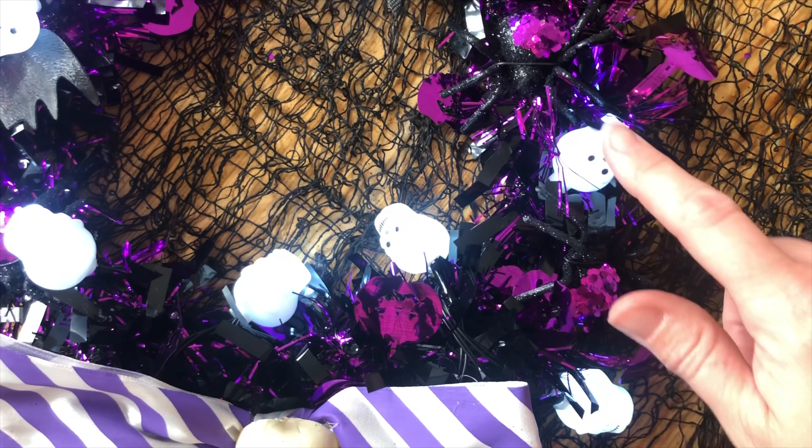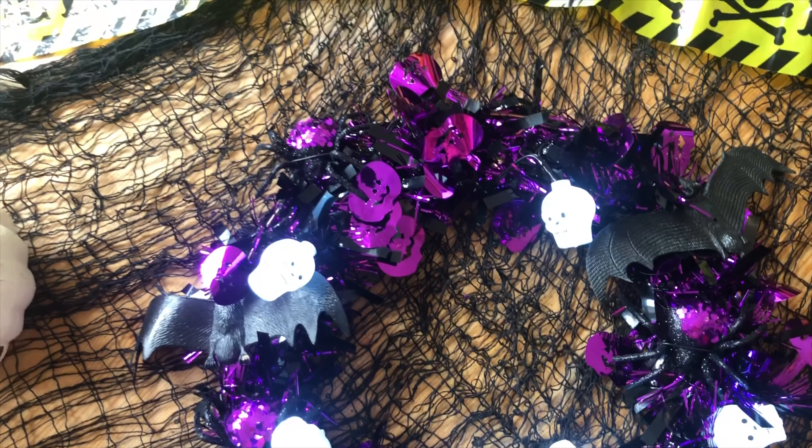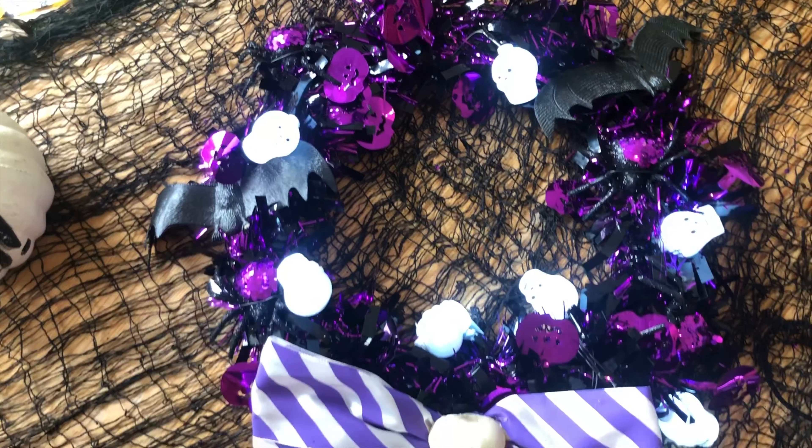We've got the spiders, we've got the lights, and the bats. So that's all going to be hung up, and I'll show you it hung up.